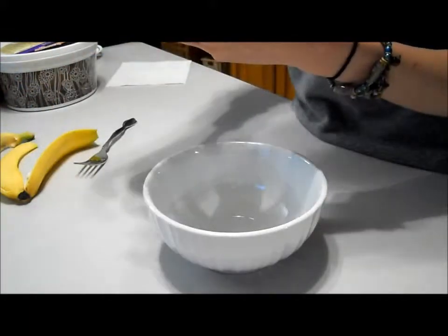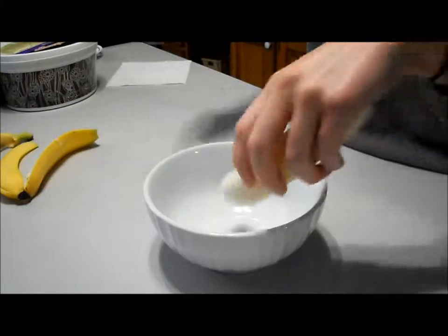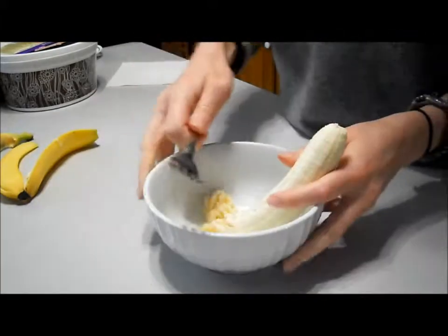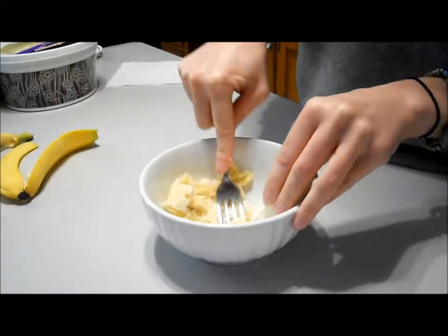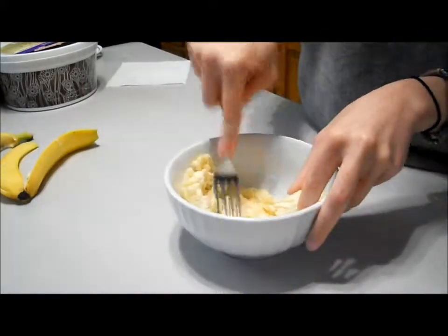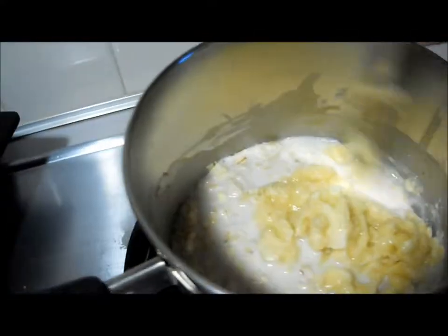Just peel the banana and then get all those stringy bits off — that's kind of gross. Then you take a fork and just basically mash the banana. You just mash it with the fork, and once you're done with that you just add it in to the oatmeal and cook it up — it's amazing.